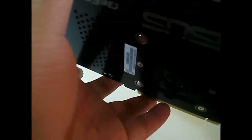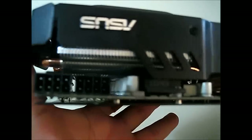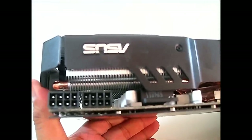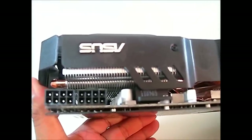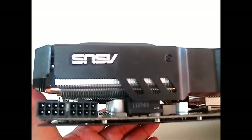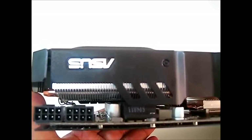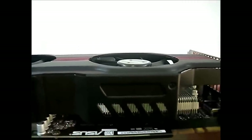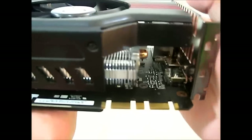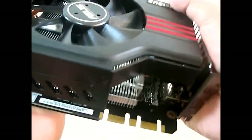Looking at the power connectors, you have two 8-pin power connectors instead of the 8-pin and 6-pin found in the reference design. This means the Asus GTX 580 Direct CU2 can draw more power if needed for overclocking. You also have two SLI fingers here for a quad SLI configuration.